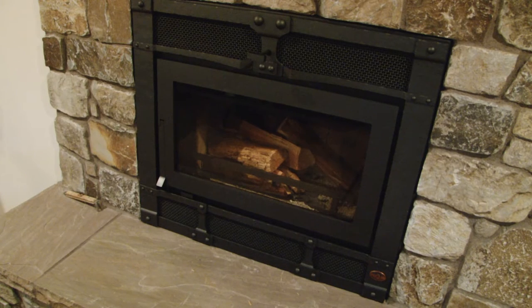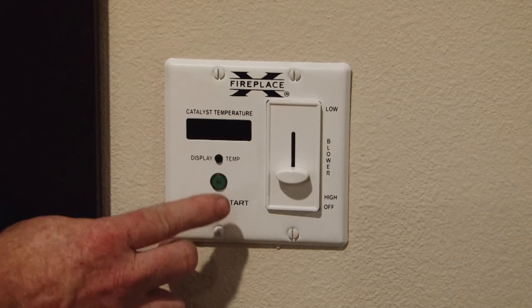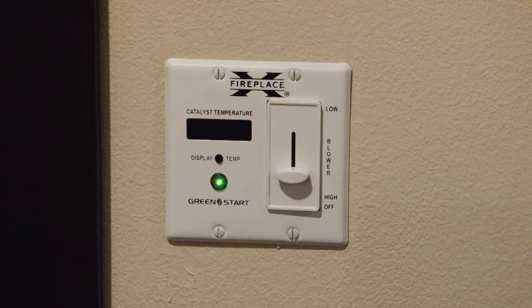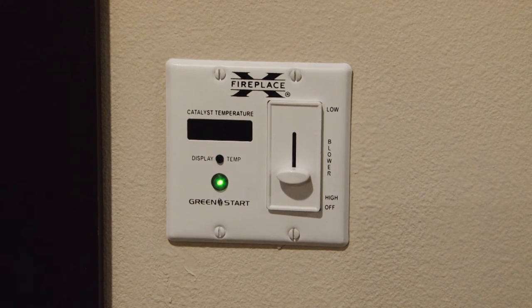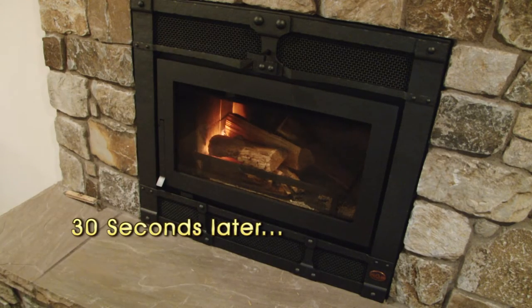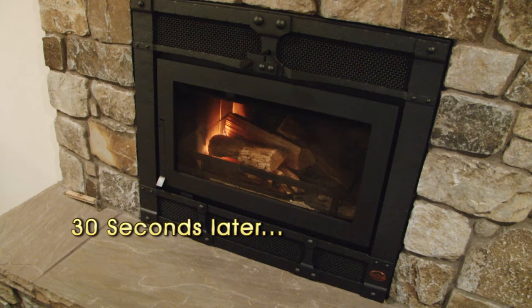So now we're going to go ahead and start our fire. What a simple way by using the green start. I'm going to hit the button and here we go. Usually in about 30 seconds or so you'll start to see flame. Imagine that — lighting a wood-burning fireplace by Fireplace Extraordinaire with a push of a button.